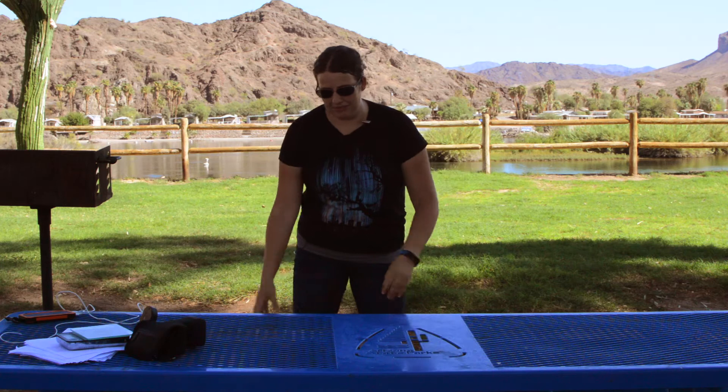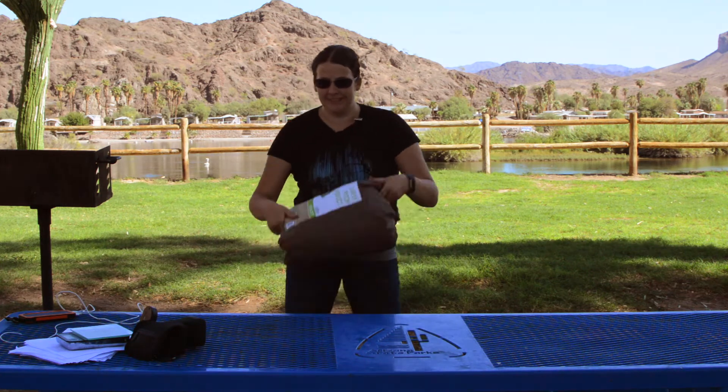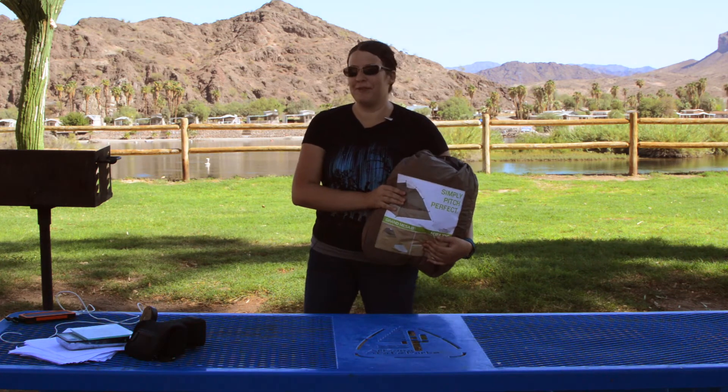Hello, my name is Jillian and this is Jillian Camps Arizona. Today we're going to be reviewing the Kelty Grand Mesa 2 Tent.